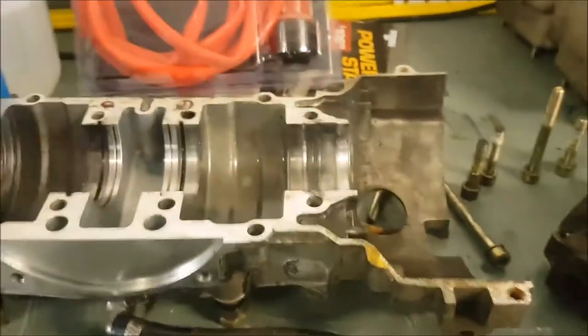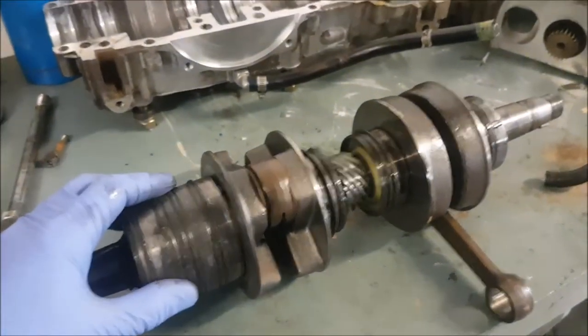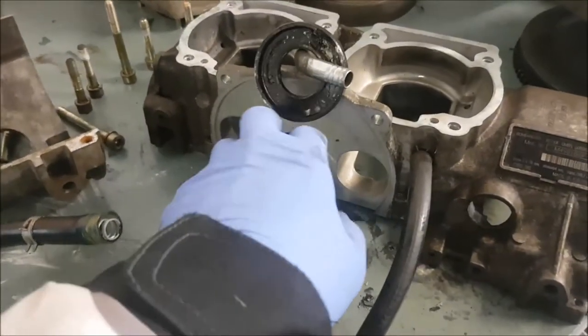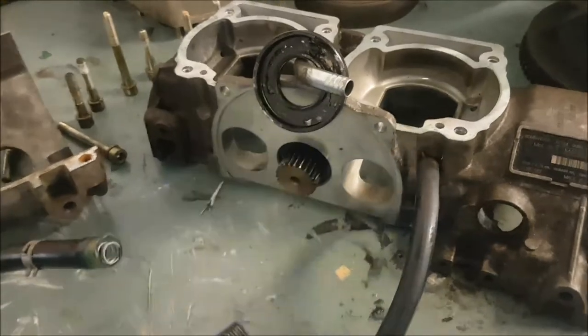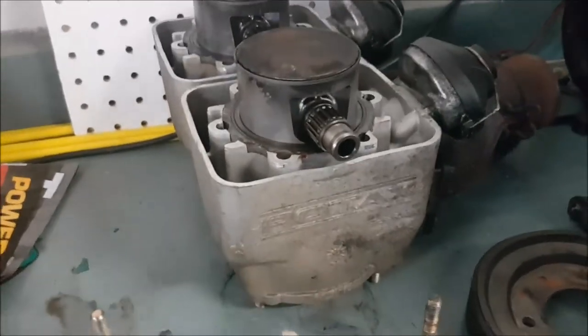That's how you pull apart a Formula 583. I'm going to have to start pricing out all my bearings for the bottom end, a seal kit, new crank seals — I'll need to find out how to put my rotary valve back in and how it's timed. I'll replace my connecting rod bearings and the piston bearings at the end of the connecting rod. I'm going to do a complete rebuild of this motor. If you like these tech tips and want to keep up to date, like, share, subscribe, smash that follow button and we'll see you next time.